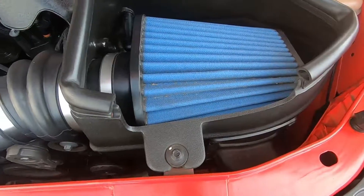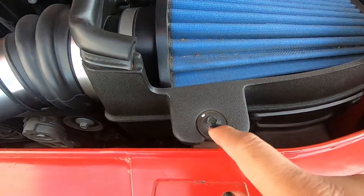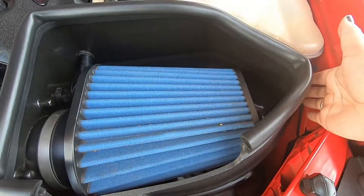You will be reusing some things from the stock factory box, such as this little nut here, a couple of other bolts, and one that's on the bottom of the box.